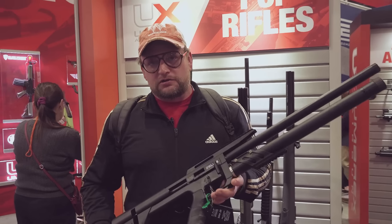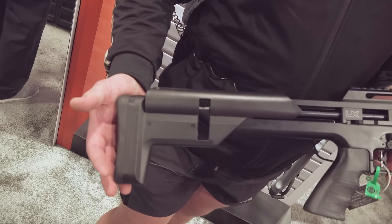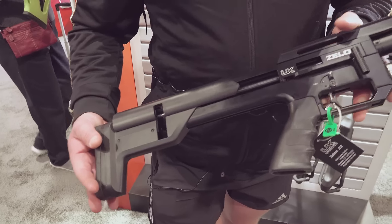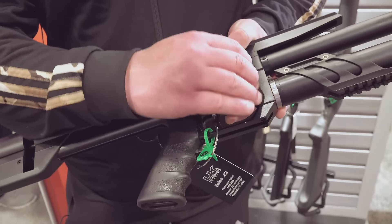We're going to show off this new .22 caliber here from Umarex as well. This is the Zelos. You guys might remember when we did the squirrel hunting video with the Notos. So this is the Zelos, which is an 18-round magazine-fed .22 caliber — it is a repeater.